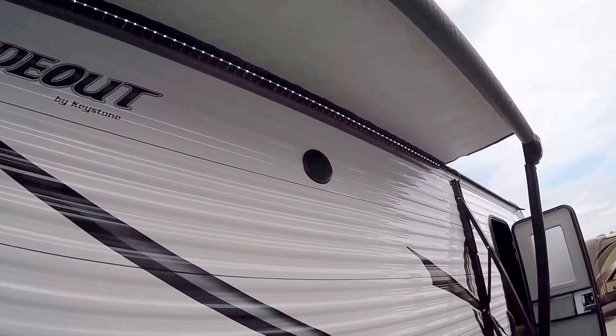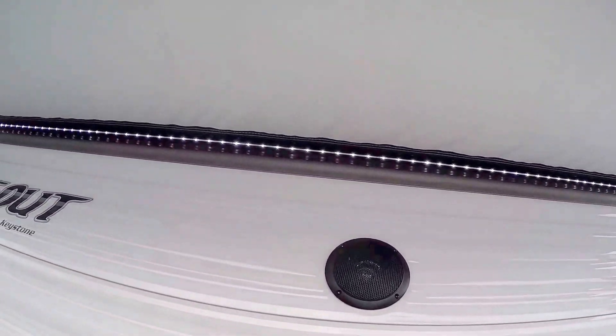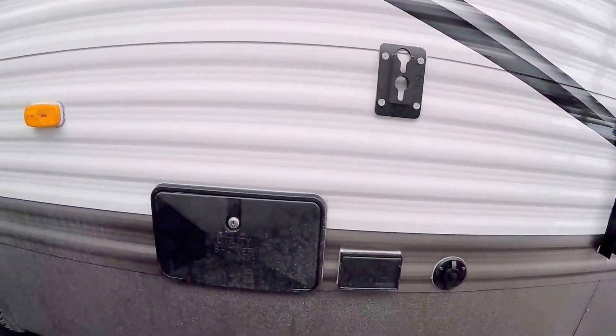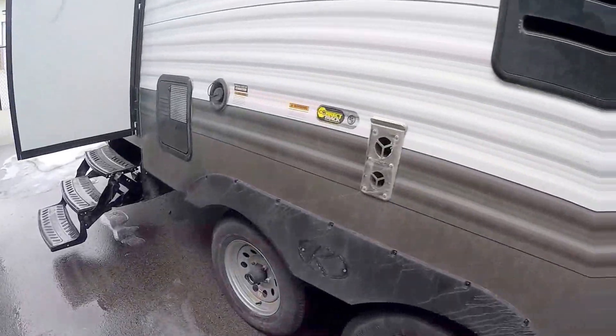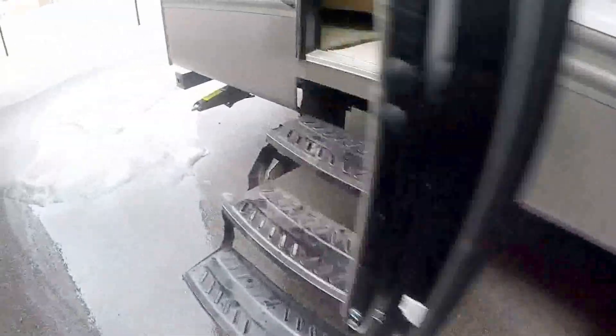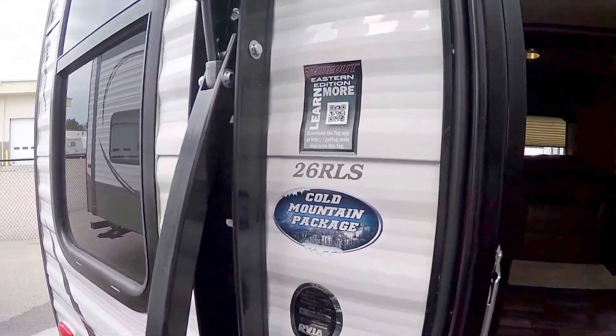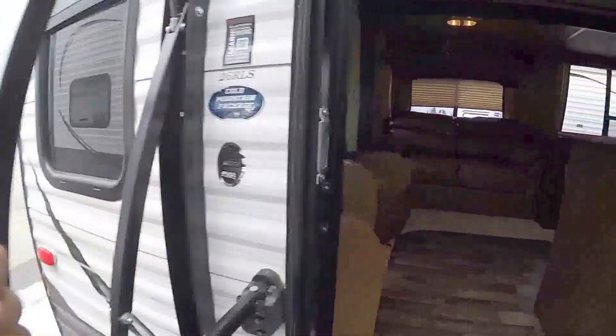There are outside speakers up there as well. You've got a TV inside but you can also mount it outside. There's an outside shower here, and those tires are spaced as well. Working my way inside — the Cold Mountain package, that's the enclosed underbelly. And you've got a nice big grab handle.